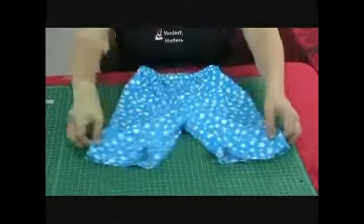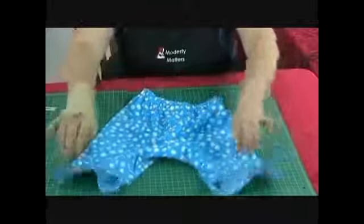And here they are, these adorable swim pants.